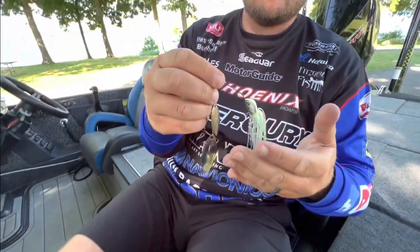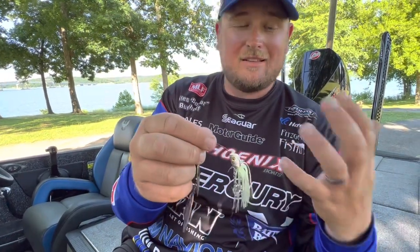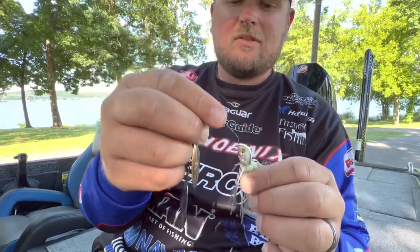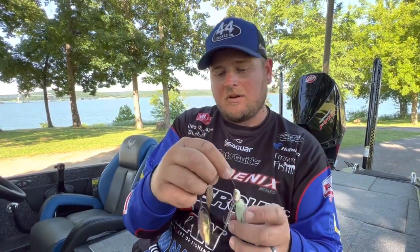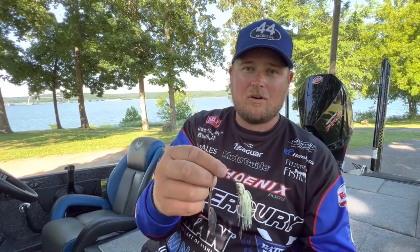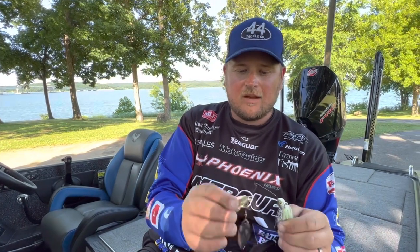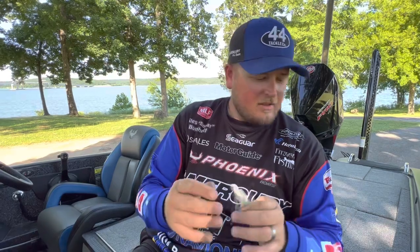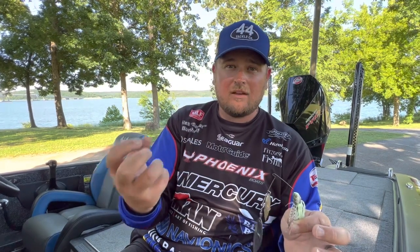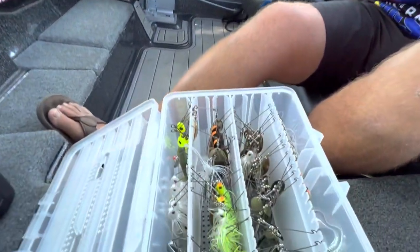One color I love during the summertime, especially on the TVA, is Spot Remover. It has a little bit of chartreuse, so it gets strikes from spotted bass and smallmouth, but it's also transparent with a scale pattern in the skirt that looks natural in the water — it has appeal in both dirty and clear water. It usually has a gold blade, and that's another thing: gold blades capture more light and flash better in dirtier water, while silver really shines in clear water.